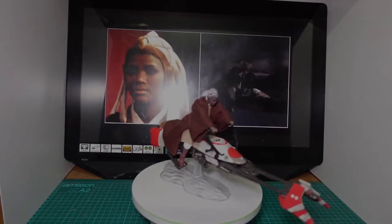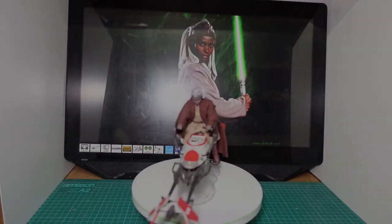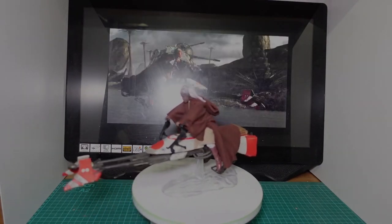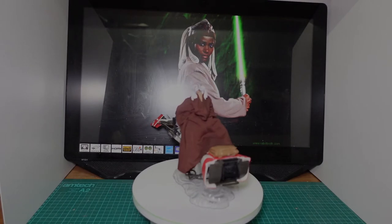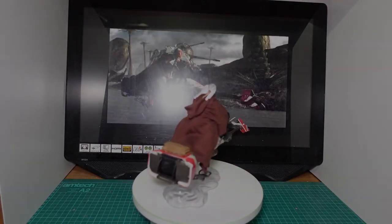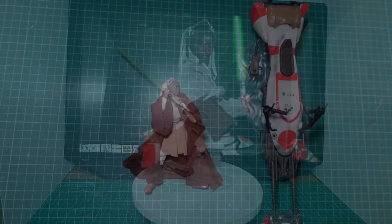The speeder is a Mandalorian 74-Z speeder — I think it's called the 74-Z if you're American. All I've done is use red electrician's tape to do the red bits, so that's not actual paint, it's tape. Anyway, I'll get off the bike and we'll have a closer look.